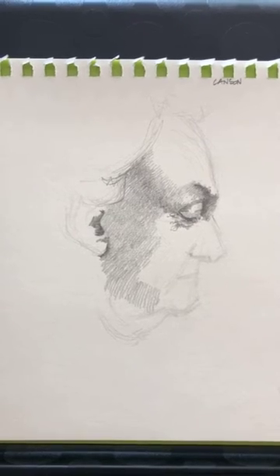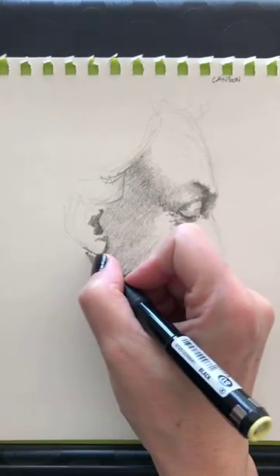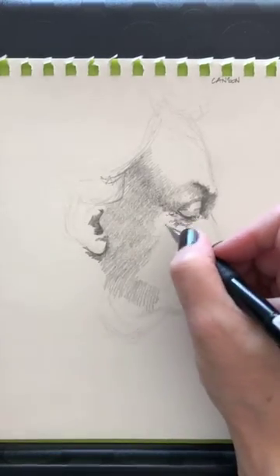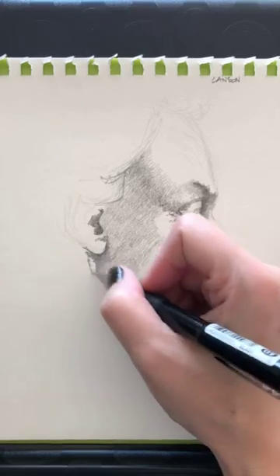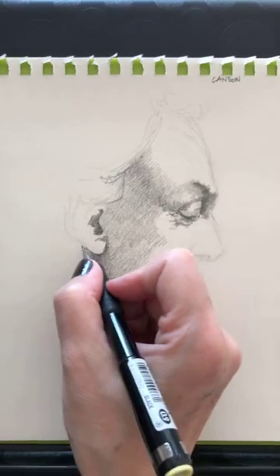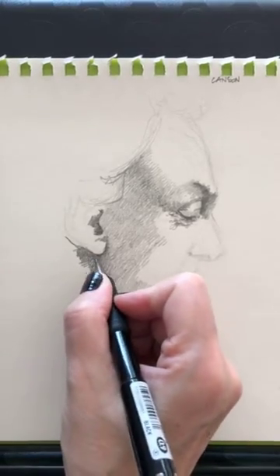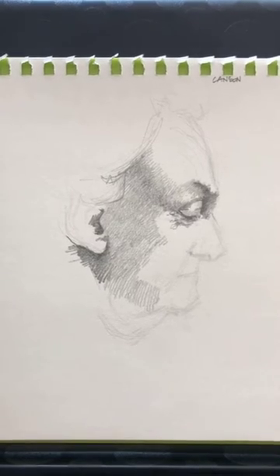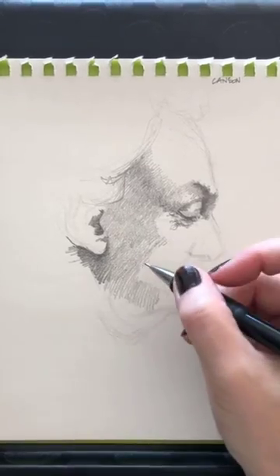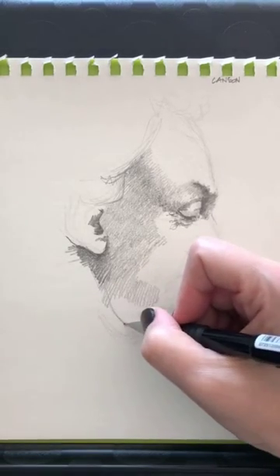Someone here took my classes on Sketchy — Faces with France and Crosshatching with France — and learned something from them. That's beautiful, I'm so glad to hear that. I hope you will be tempted to learn about wrinkles too. Right now, I am interested in bringing a little bit of volume to this face. There's actually a bit of a wrinkle right here — a crease in the skin, which is really interesting to convey.